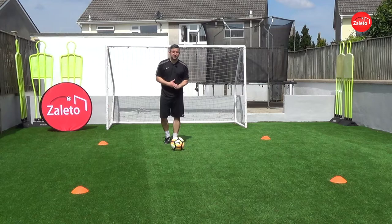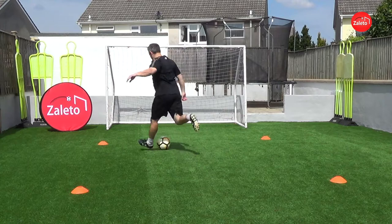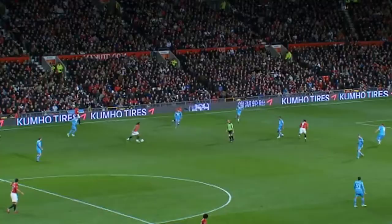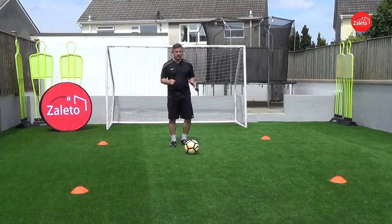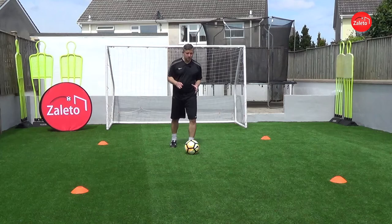Hi everybody, today we're going to be learning the Berbatov spin. Berbatov used this one against West Ham, beat a defender and then set up a Ronaldo goal. It was a bit of genius, the situation demanded it.